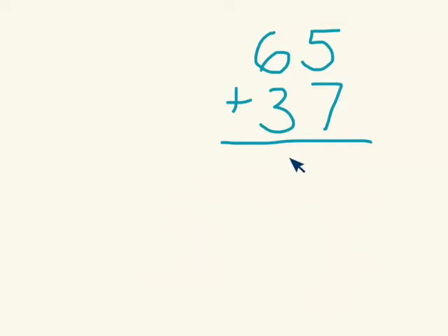With partial sums addition, I'm going to do the tens place first. So 60 plus 30 — I don't need to write it, I can do that in my head. So I'm just going to write the answer first, and I know that's 90. Then I'm going to look at 5 plus 7. Again, I can do that in my head, I don't need to write it out here.